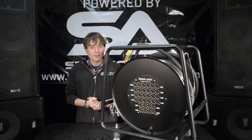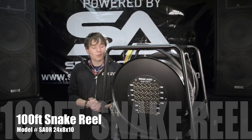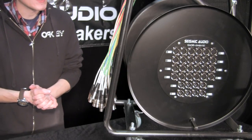Hey everybody, this is Rusty with Seismic Audio, and today I'm featuring my SAOR 24x8x100. As you can see, this is a snake on a reel with 24 inputs and 8 returns.